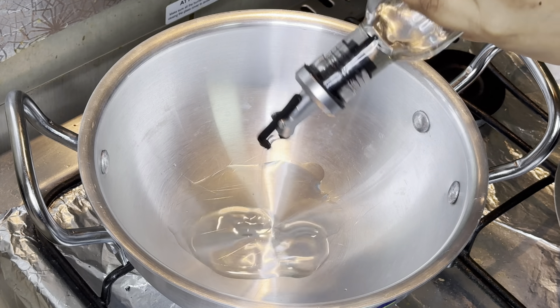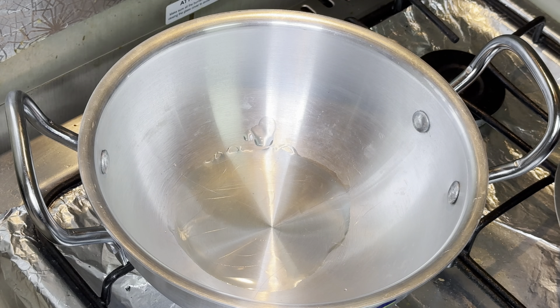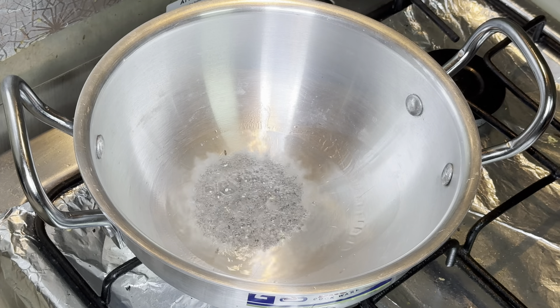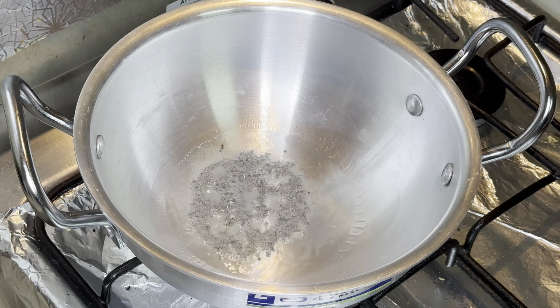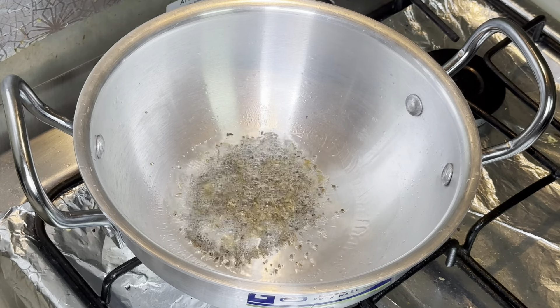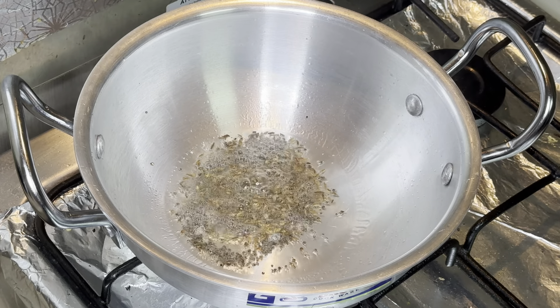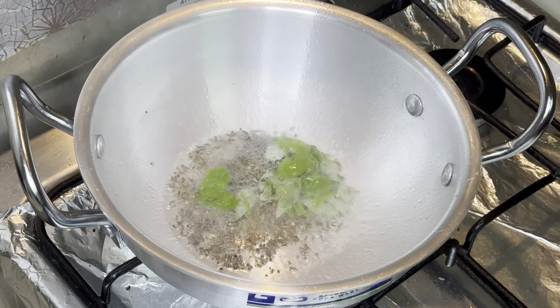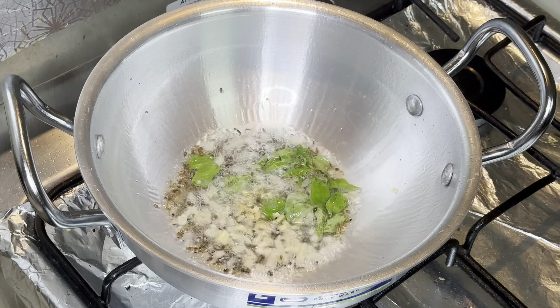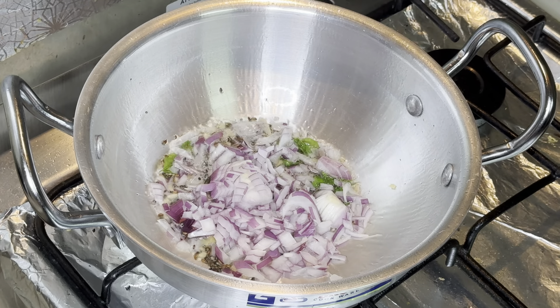A typical tempering with mustard seeds, cumin seeds, curry leaves — nothing but a small tadka, Indian tadka. When the oil is hot, let's add the spices. Now let's add cumin seeds, mustard, and curry leaves. I'm also adding finely chopped ginger, then the chopped onion goes in.